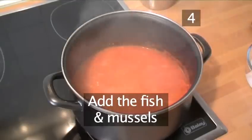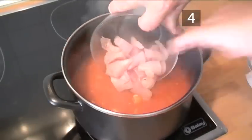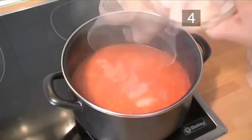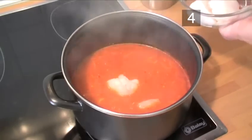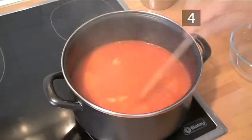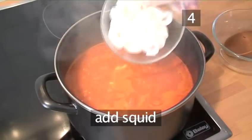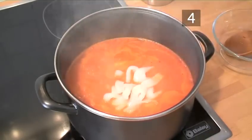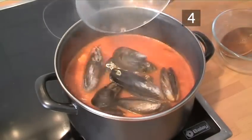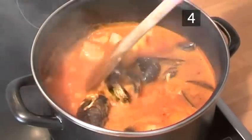Step 4: Add the fish and mussels. After 15 minutes have passed, add the cod or haddock and the monkfish and stir well. Then simmer for another 5 minutes. Now add the squid rings and the mussels and simmer for a few minutes until the mussels have fully opened.